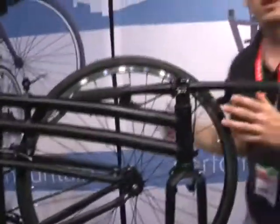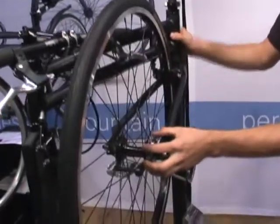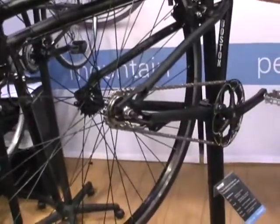Easy to store in your trunk, under your car, on the train, under your futon. It's a super simple bicycle — flip-flop hub and a single speed drivetrain keeps it clean.